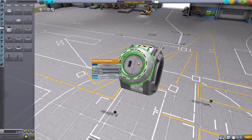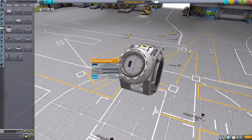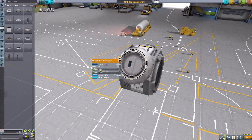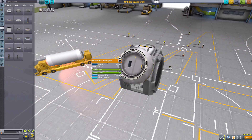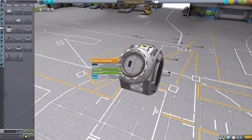The next thing we have is the rotation step and rotation speed. When you rotate, your only options are to tell it to go clockwise or counterclockwise, and it will only go however many degrees you tell it to in the rotation step. By default it moves in 15-degree increments at a speed of 5, which is pretty slow. You can adjust the step all the way up to 180 degrees and the speed from 1 up to 90.